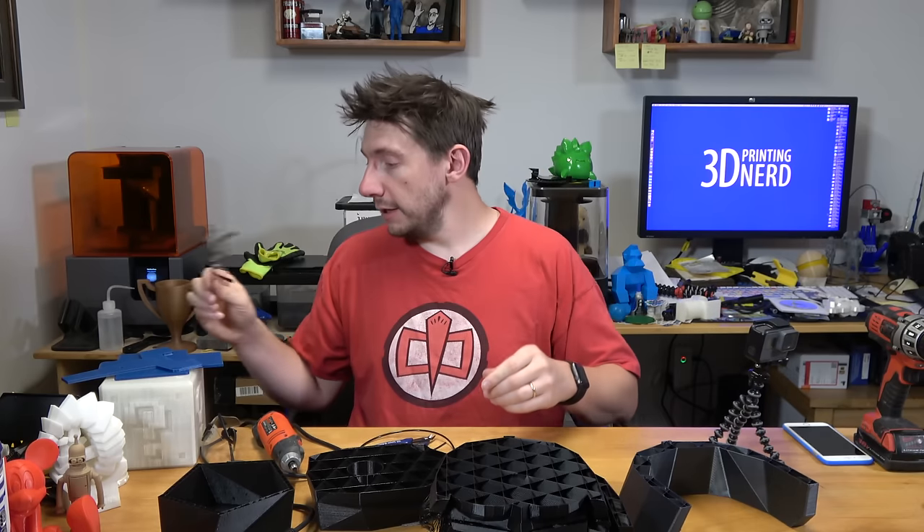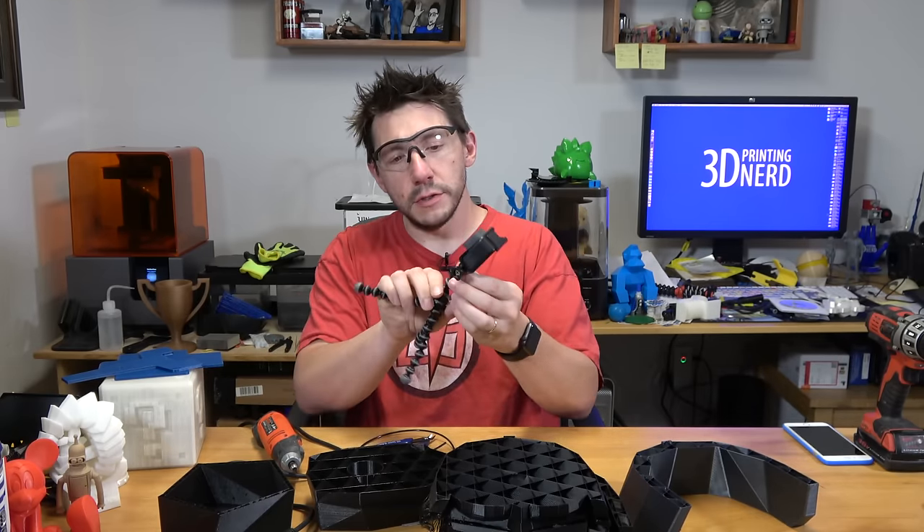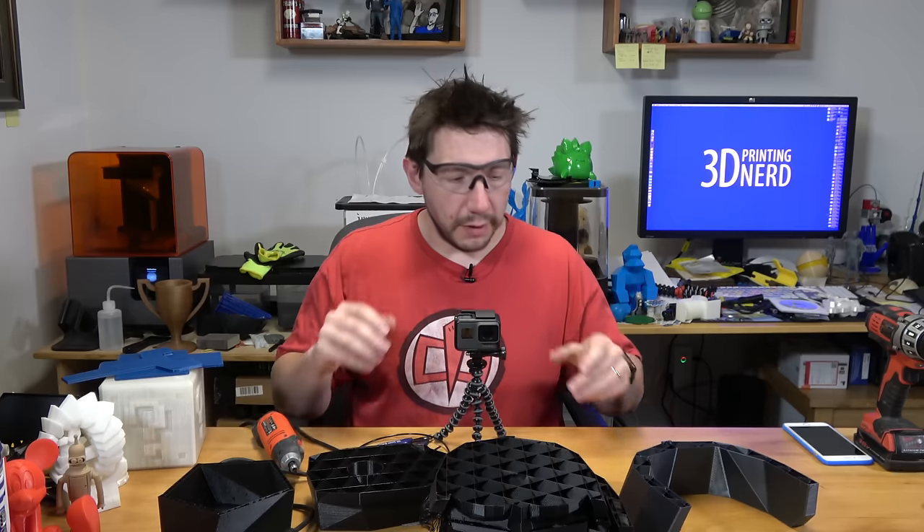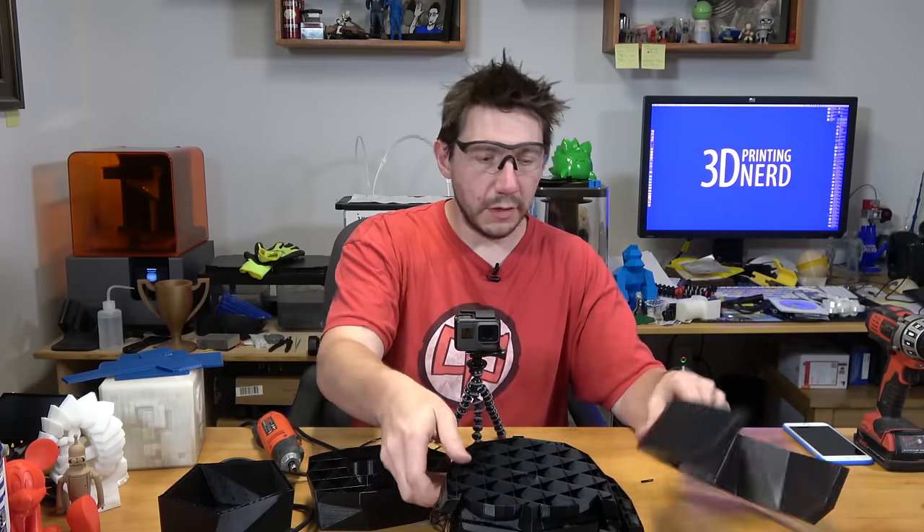Before anything, let's play it safe — let's wear some safety glasses. I've also got my new GoPro Hero 5 and I'm going to use this to capture the footage from my point of view so that you can actually see what's going on.